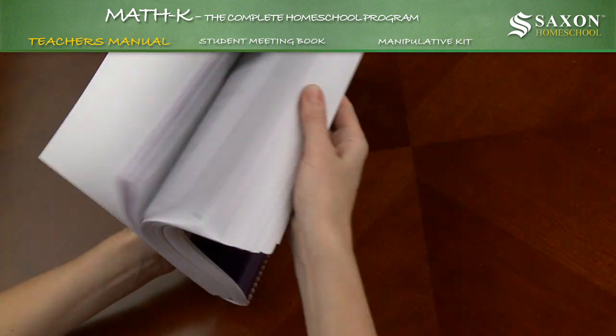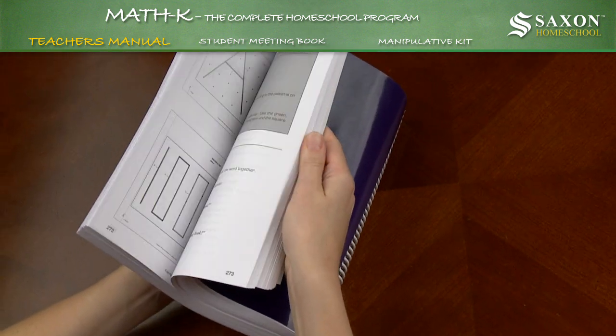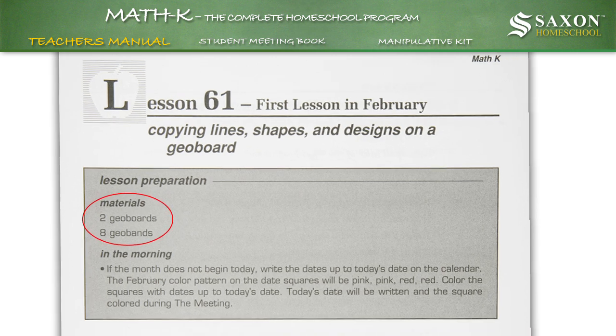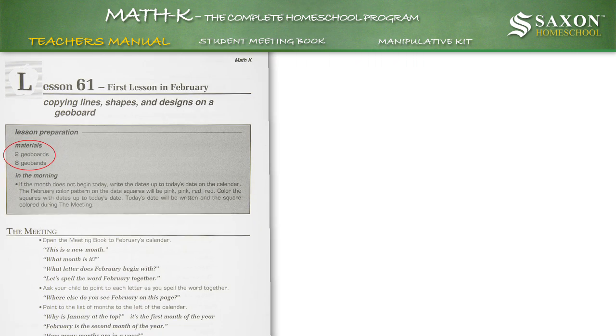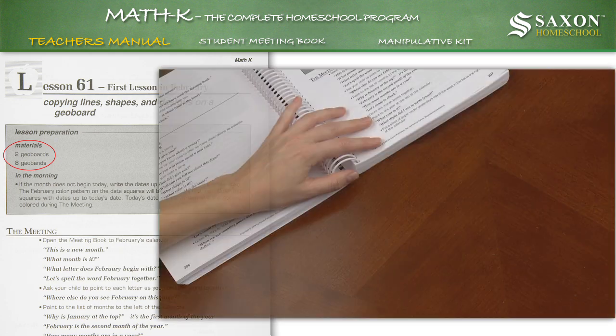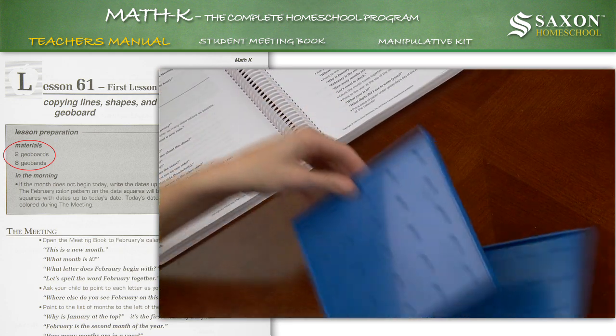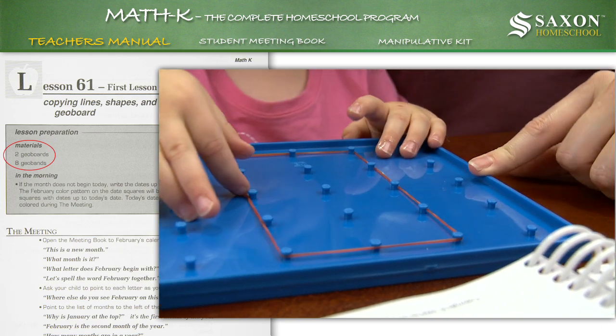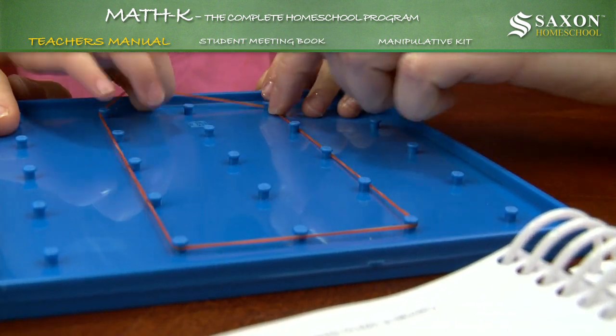It is important to understand the relationship between the lessons in the teacher's manual and the manipulative kit. For instance, Lesson 61 from the teacher's manual suggests you use two geo boards and eight geo bands from the manipulative kit to give your child hands-on experience to better learn the math concepts contained within the lesson. This hands-on teaching pattern is used in all the kindergarten through third grade teacher's manuals.